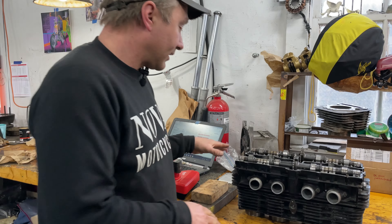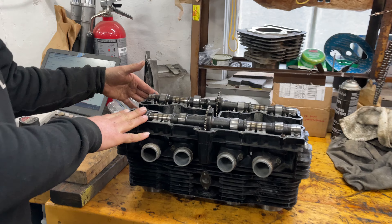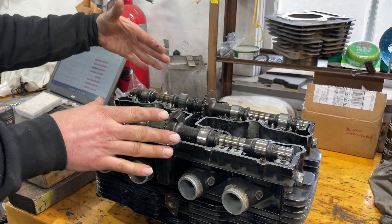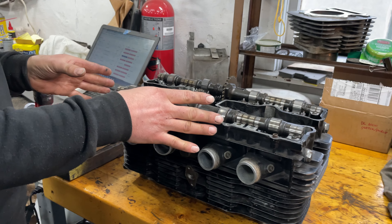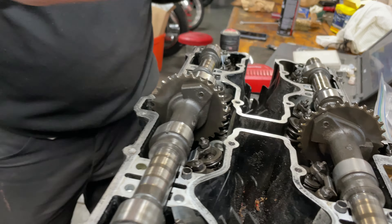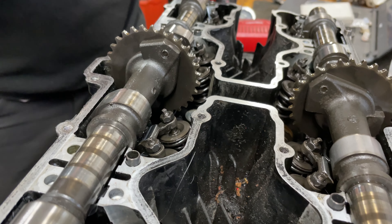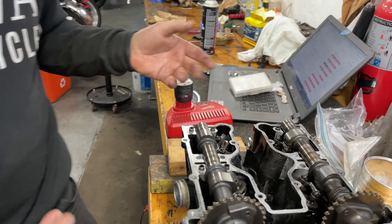You'll see this one here is the Suzuki. This is a double overhead cam motor — that means two camshafts sitting in the top of the head. This one is definitely of an 80s vintage because you can see there are two valves per cylinder. Bikes and cars call it a 16-valve motor: four cylinders, four valves per cylinder, 16 valves.